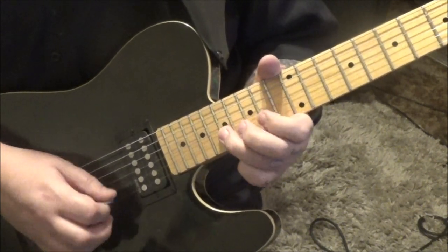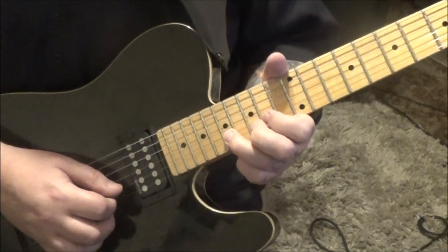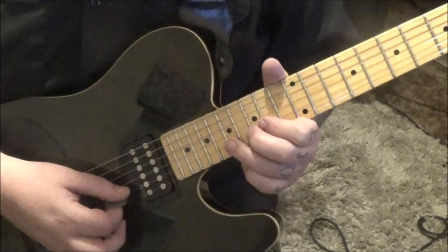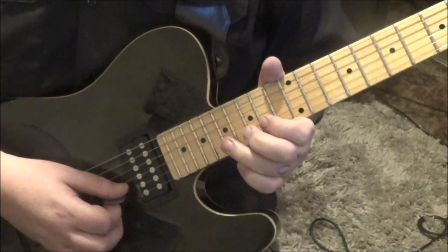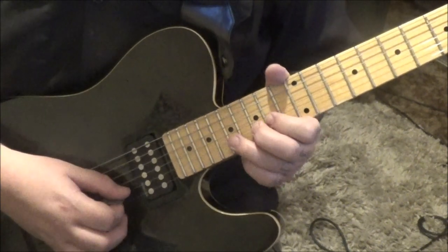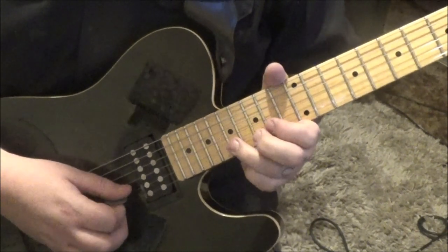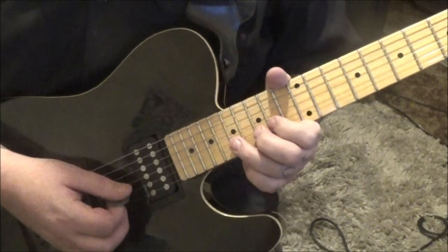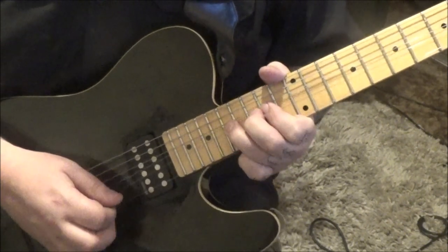Then 17 B bend, release, pull off to 14. Bend that 17 B again with vibrato, then bend release pull. Then 17 B - pick it, let it ring a second, then bend release pull to 14 - two times. So you have: 17 B bend vibrato hold, release pull off to 14, 17 B, three bends, and then slide.